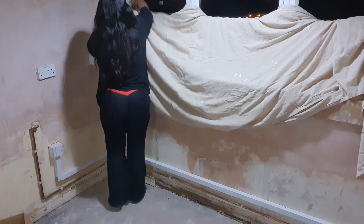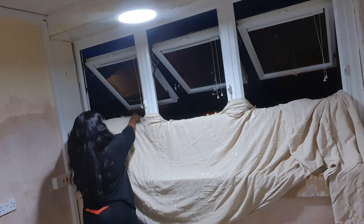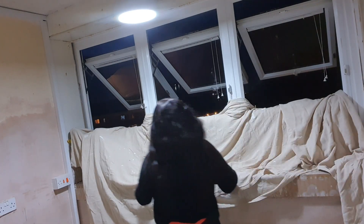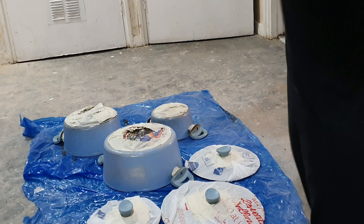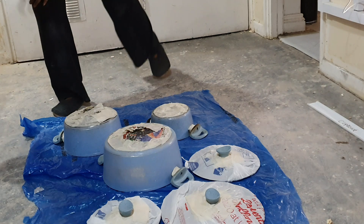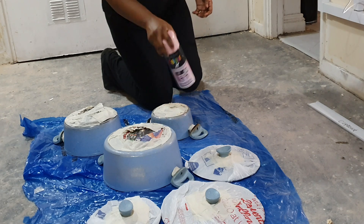My neighbour lent me this long piece of fabric — like a painter's sheet — to cover the windows, because the fume that comes out of this kind of paint can go everywhere. Especially since the windows are glass, it would stick there and that would not be a good look. I was a bit disappointed, but I think it's all my fault. Let's see how the video develops.